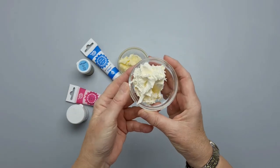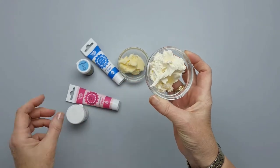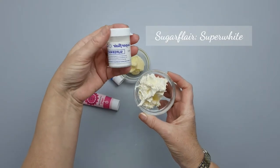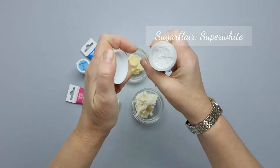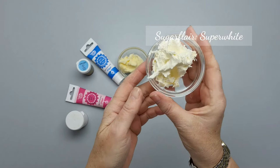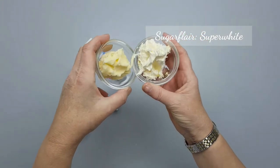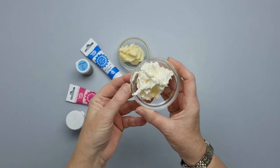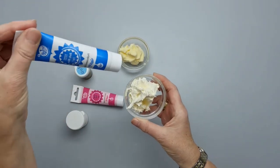In order to help prevent that, I add something called Super White — it's Sugar Flair Super White, and it's a powder, not a paste. You don't need too much, and it will help to lighten the buttercream itself. If we put them side by side, you can see this one is a creamier color — it's not perfect white, but it will help when we add color to our buttercream.